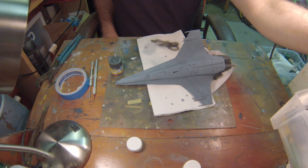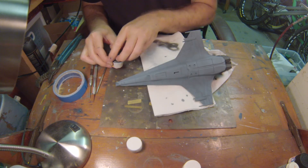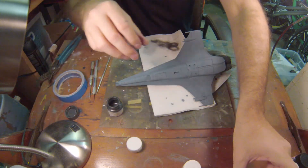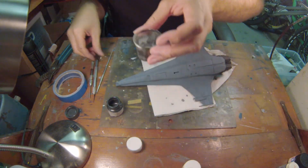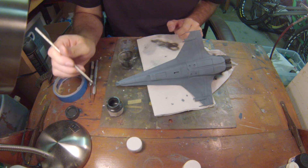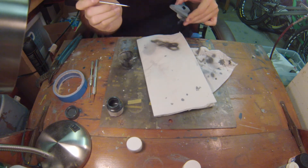We're going to use our small detail brush. Let's get this open and get some paint on it. I always end up ripping my labels off of my paint bottles — I hate that because then I don't know what color it is, so I'm really trying not to do that. We're going to get a little bit of thinner, and we're just going to detail paint the intakes. We'll be right back once that's all finished up.